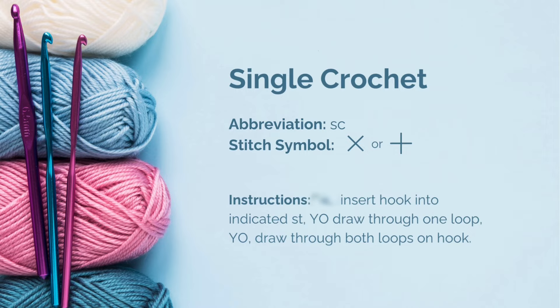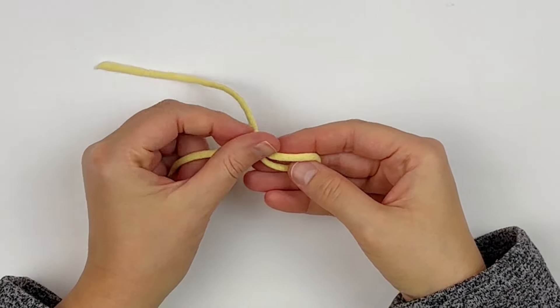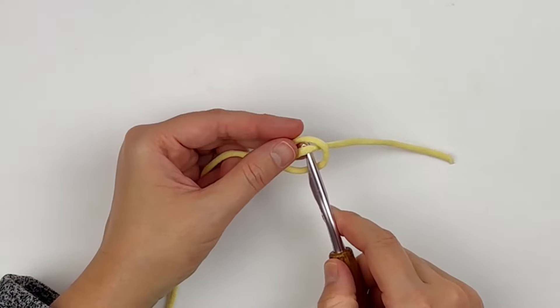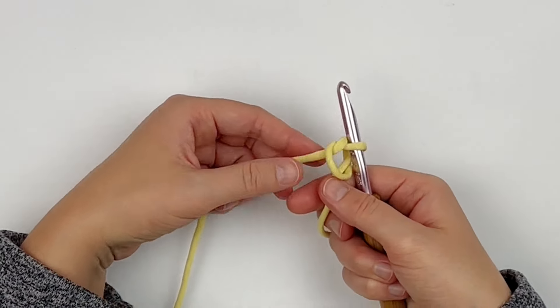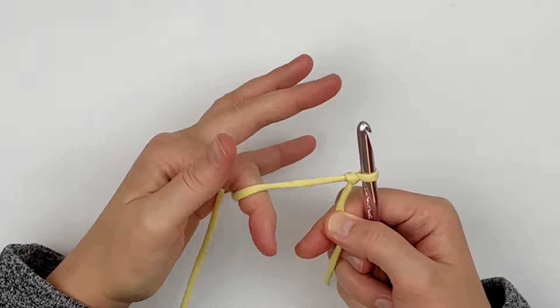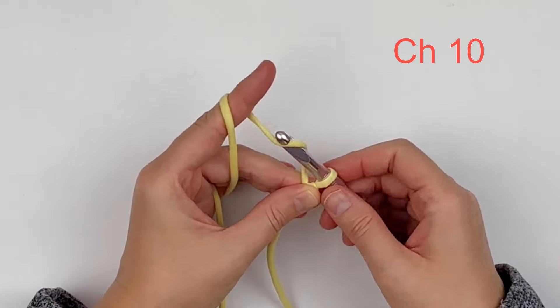To begin practicing your single crochet, you will start off with a slip knot. We are going to make a foundation chain, just like I mentioned in the last video. Our foundation chain will be how we build our projects, so to begin you will make a foundation chain of 10.